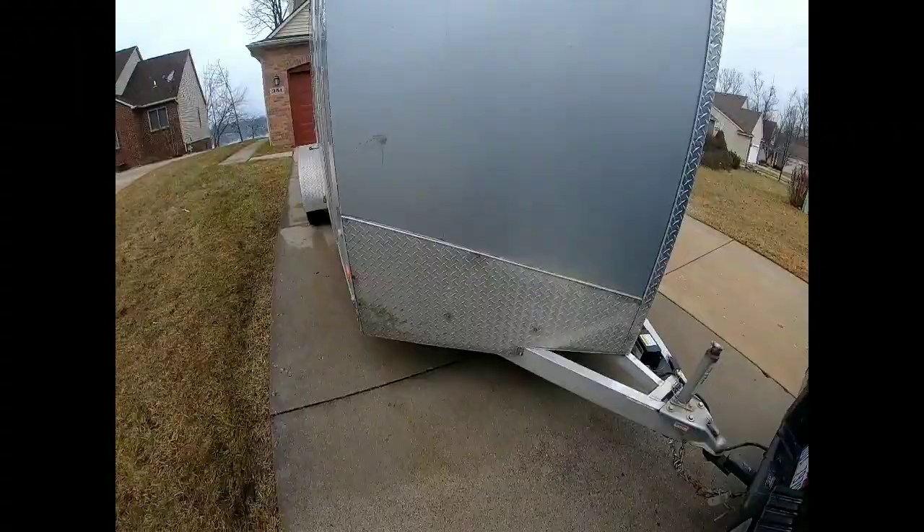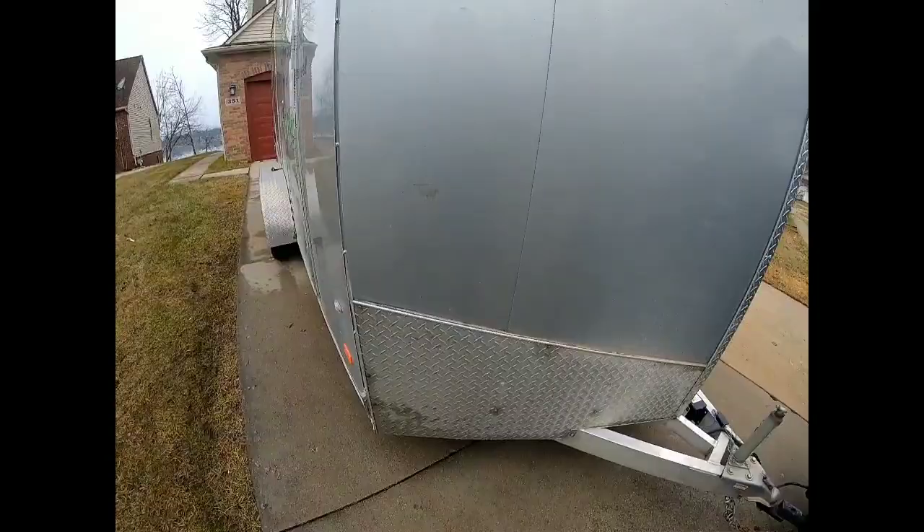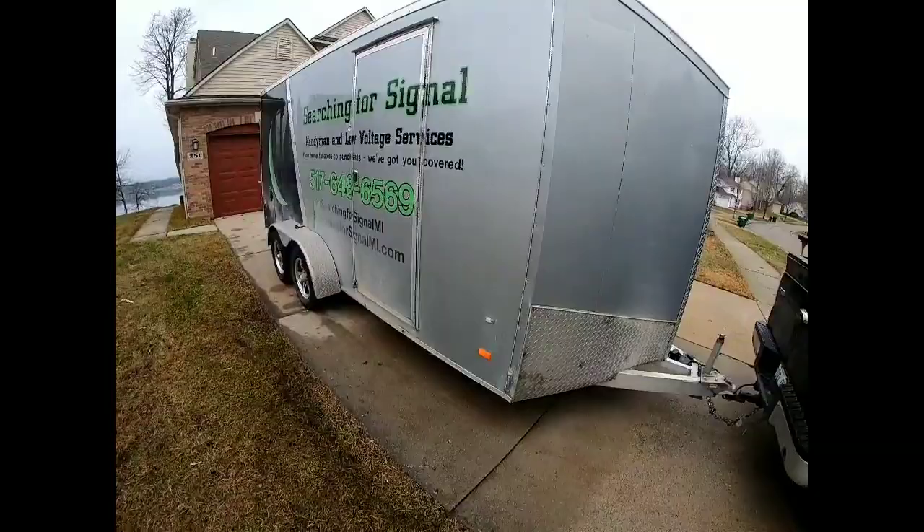That's why I got the aluminum — if it was steel it would probably weigh about 2,500 pounds. It's not a crazy amount of weight savings, a couple hundred pounds, but every little bit helps. Plus I just have an F-150, not an F-350 or 450. I just wanted aluminum for the rust prevention and all that.